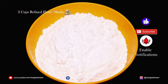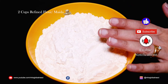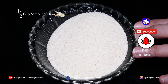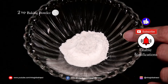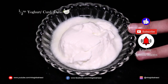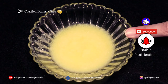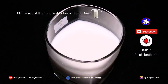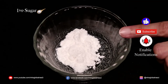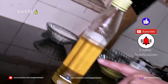The ingredients required for this recipe include refined flour which is maida, semolina that is rava, baking powder, baking soda, beaten curd, clarified butter also called ghee, warm milk, sugar — I have used powdered sugar but you can use regular sugar — salt, and oil.